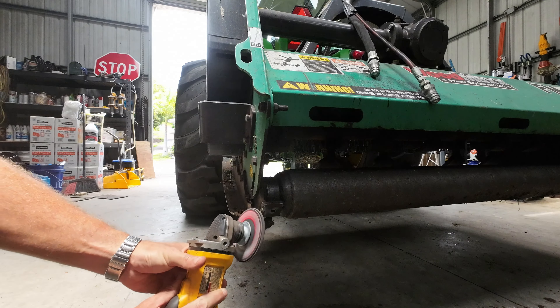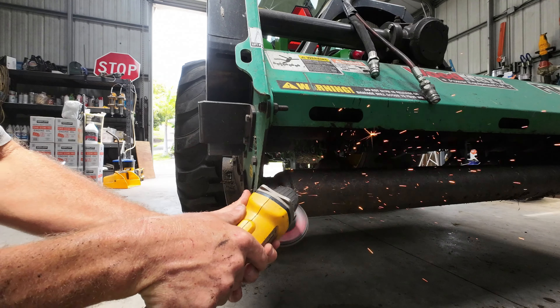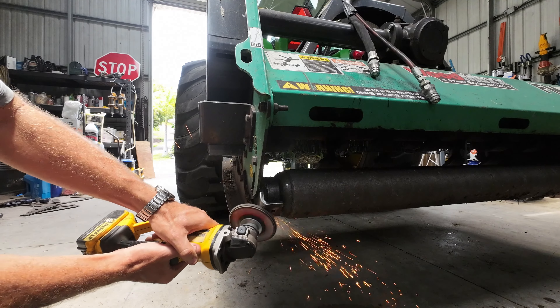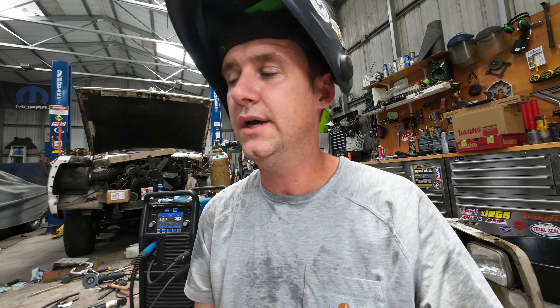I have to put on this bar because the old one bent. It was just a piece of angle — this is a piece of channel. The roller and the bar are almost at the same level, so the bar is scraping. If you guys can see the edge here, I have to take that off and move it up higher.